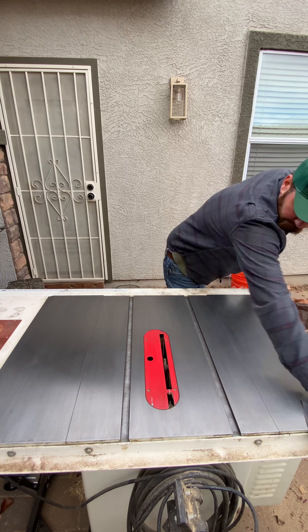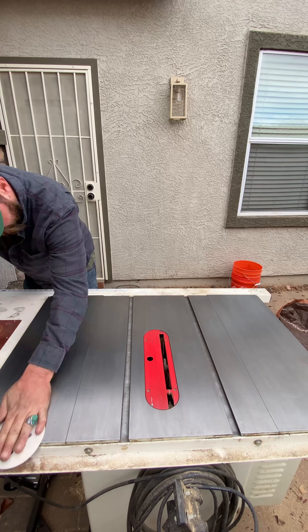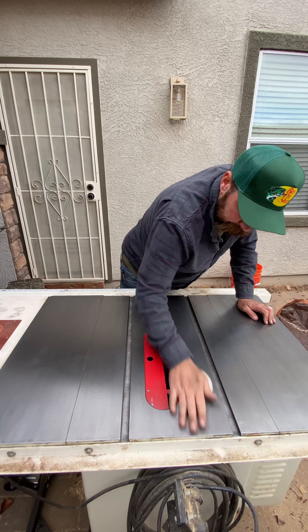Now that we're looking pretty good, we're gonna do one more final pass with 220 and then finish it off with just a little 320.